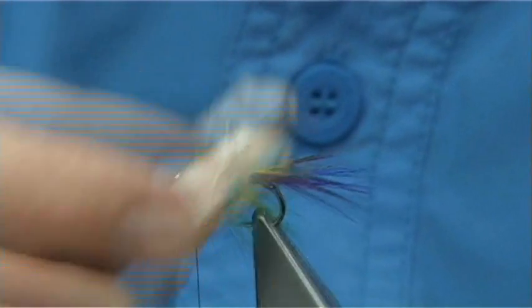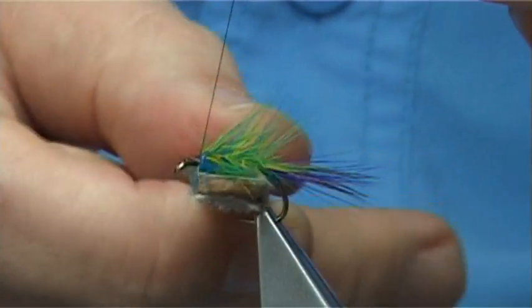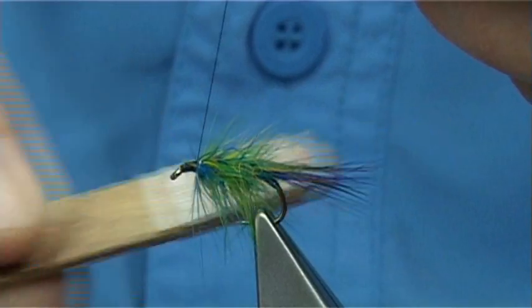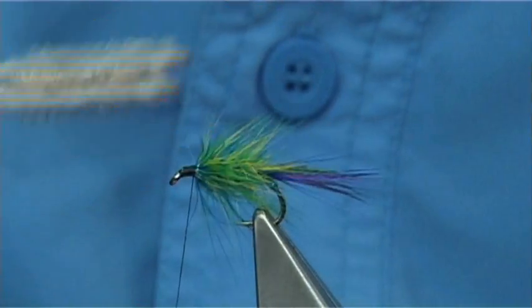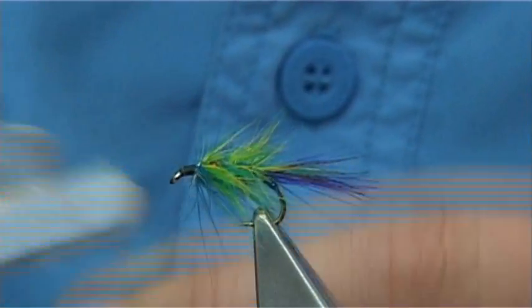Get your velcro. It looks like a bit of a mess just now, probably is a bit of a mess, but it is a nice colour — pulls together really well. Bring out the seal's fur and the light bright into the hackle.